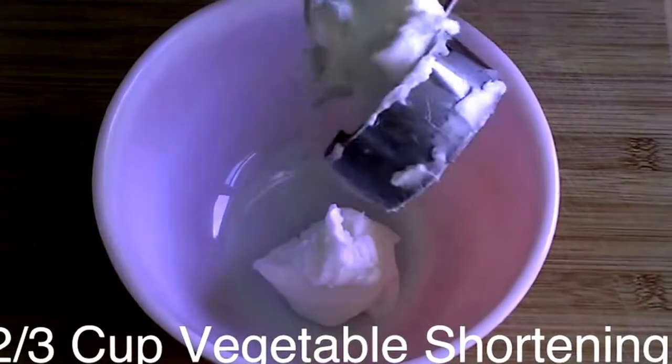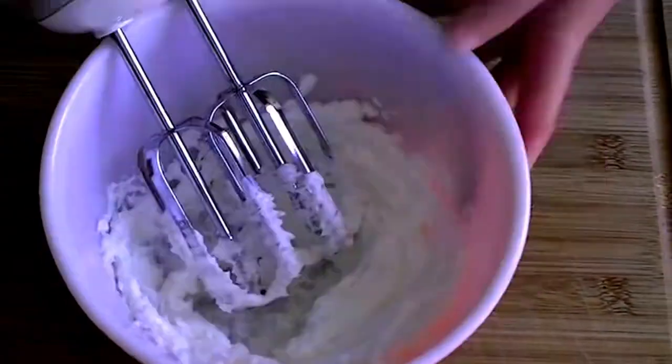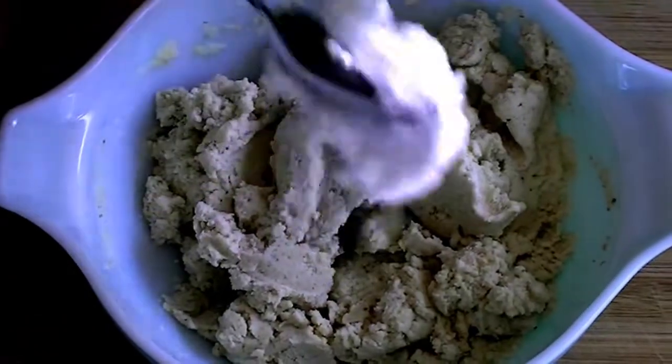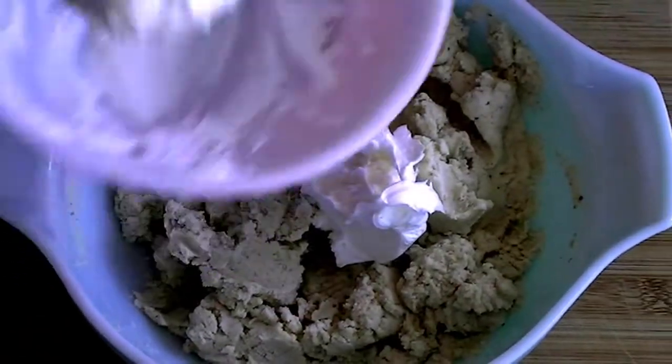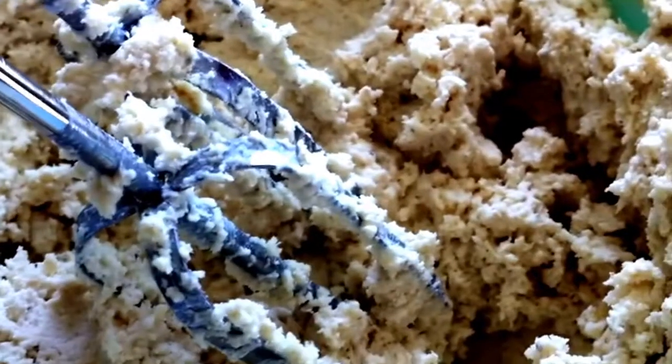Then add two-thirds of a cup of vegetable shortening to a separate bowl, and beat it with a hand mixer until it's fluffy. Add the shortening to the masa and water, and beat it some more until you achieve a light, spongy, spreadable dough.